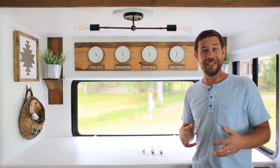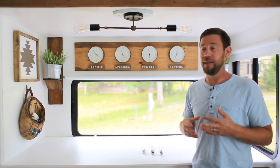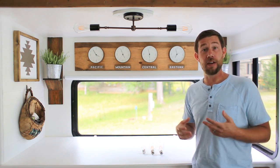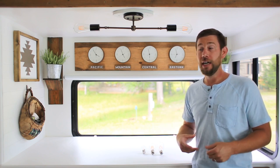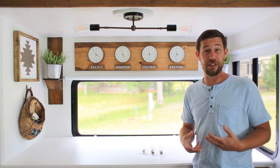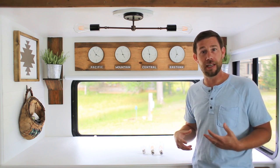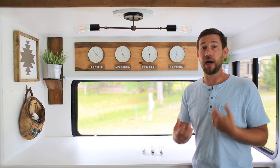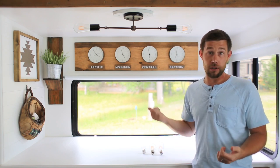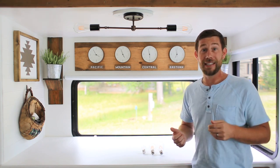Before we go too far, I do want to let you know that Katie and I are not electricians. Everything I'm going to tell you is based off of a lot of research we did and it seems to work perfectly fine for us. If you have any concerns about your own RV and changing out your light fixtures, we definitely suggest you reach out to an electrician, have a conversation with them, or even have them install the new light fixtures for you.